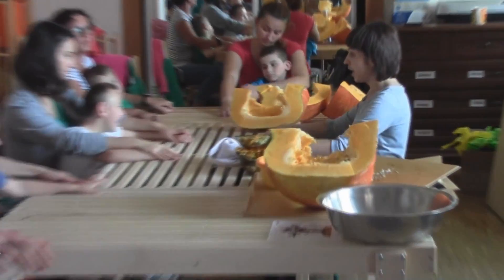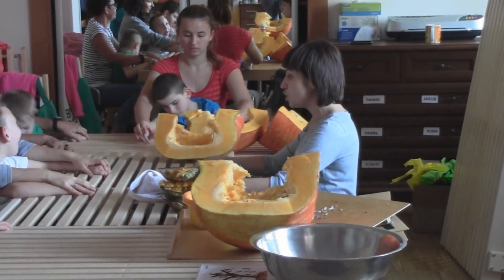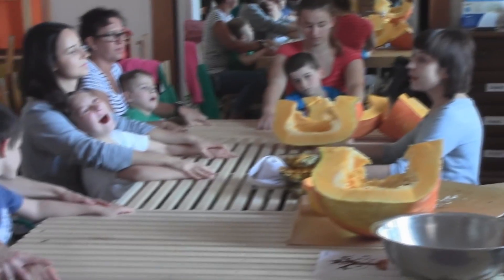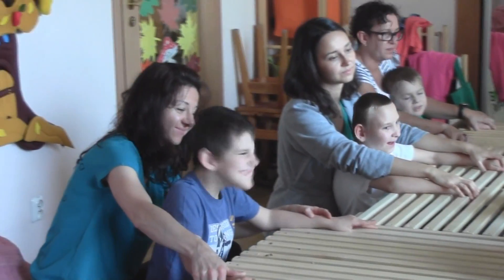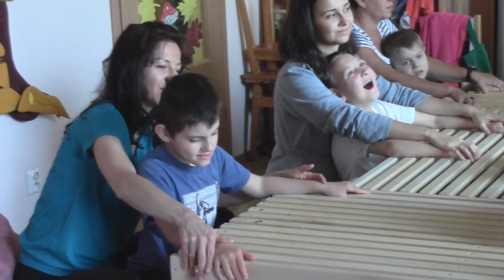Słuchajcie, to jest koniec zajęć. Chciałabym jeszcze tylko usłyszeć, kto dzisiaj pracował dobrze. Zacznijmy od Pawła. Pani Ani, co Paweł robił dzisiaj najlepiej? Najlepiej. Paweł dzisiaj wykonywał zajęcia z miodem. Paweł, za to, że pięknie bawiłeś się miodem, dla ciebie brawo.